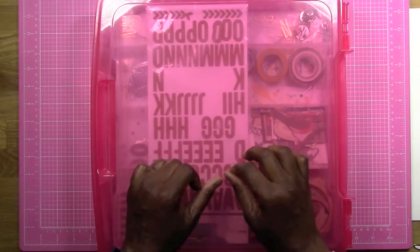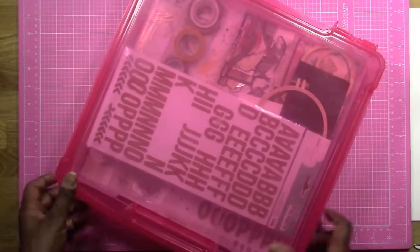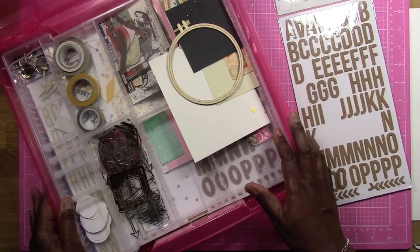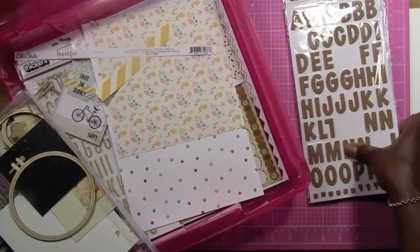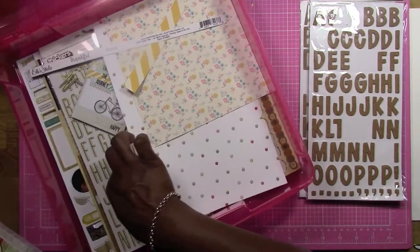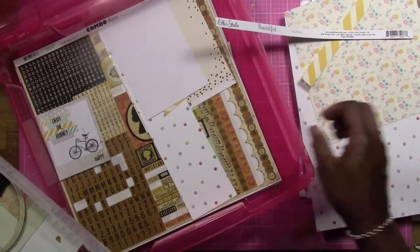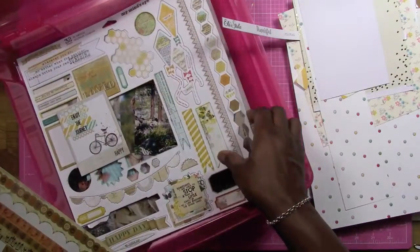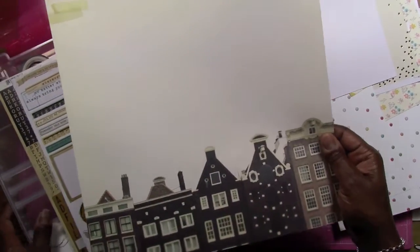Hi, this is Felicia. I didn't use a lot of this kit — I mean I did, but I should have used more. I think I put too much in it. I still have a lot of stuff here, my favorite things, these cork stickers I like so much, and I still have some paper. I did pretty decent on the paper.